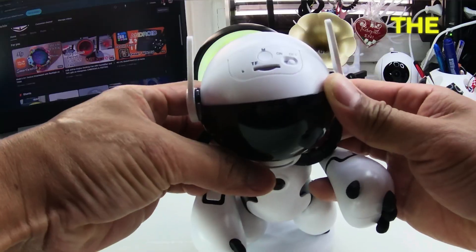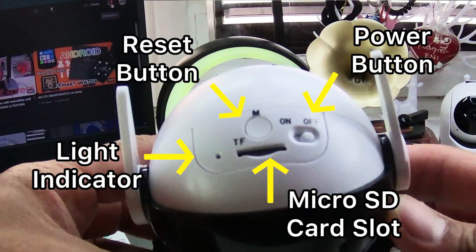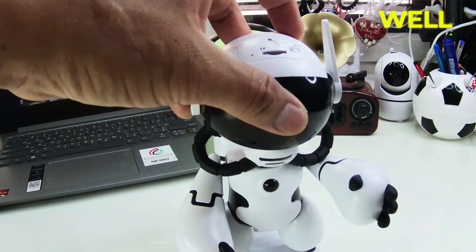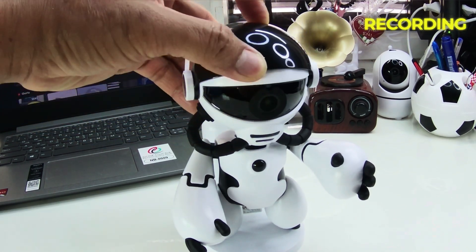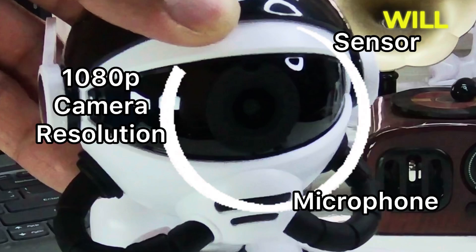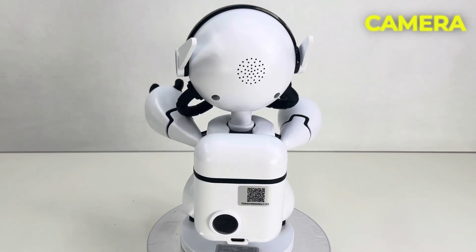On the front view, the top of the head has the SD card slot, which supports up to 128 gigabytes, then the power button, the reset button, and the light indicator. This is the mask cover in case you want privacy. Even when covered, it can still detect noise and recording continues — without video, but with audio saved — and your phone will be notified. In this area, the sensor, microphone, and camera lens are located.